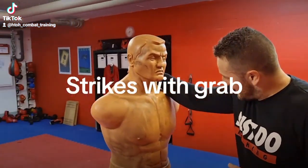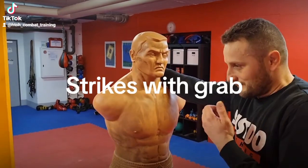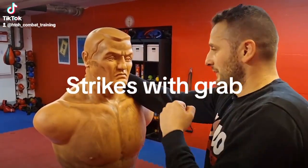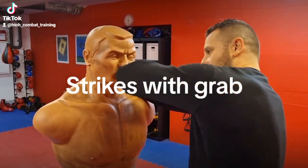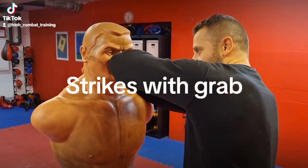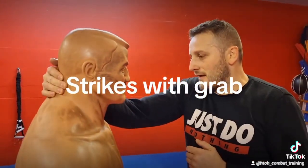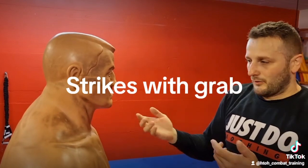You can grab him to the neck and then hit him with a hammer fist punch like that, or with the elbow, and also with a headbutt. And also when he has clothes —